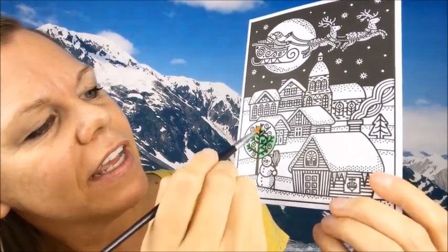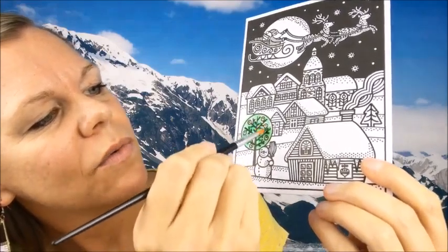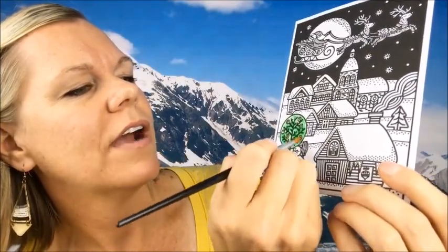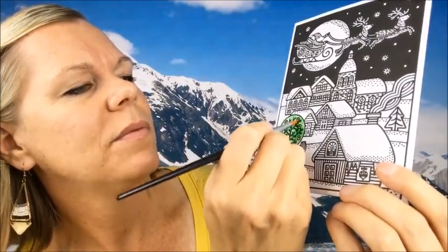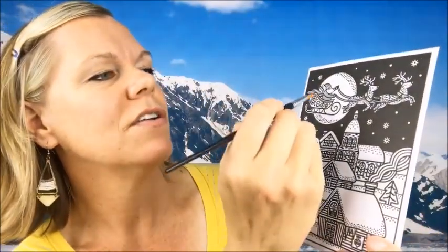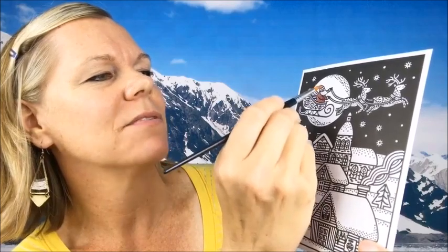Isn't that fun? And then I'm going to take my brush and clean it, and then go and do these little berries or apples, whatever they are. Isn't that fun? Everything is going to be a different color. Let's do Santa — look, he's red! Of course he's red, it's Santa. Isn't that so fun?